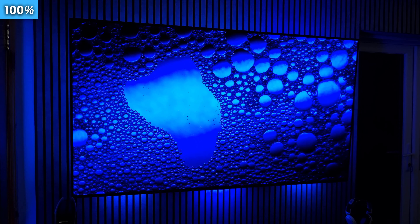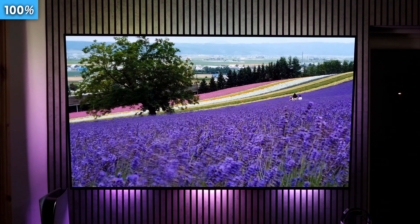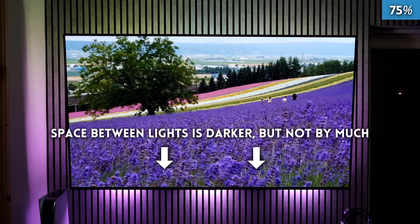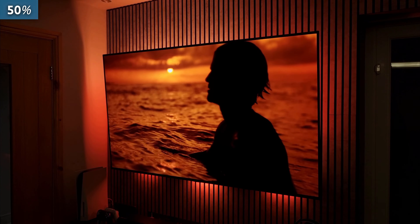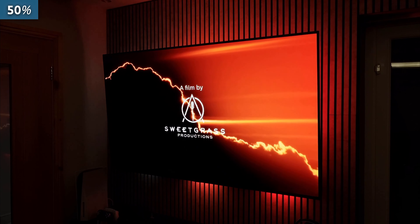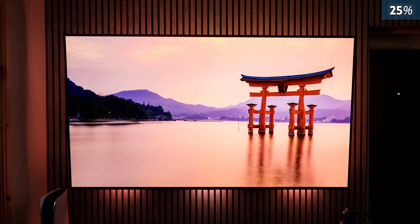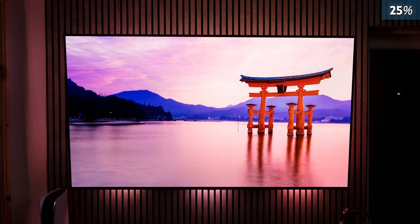I'm going to start with the current player light bar setup and talk about some of the things I didn't like. For all of these demos I have the sync mode set to video and the intensity set to moderate for a more gradual transition. With the player light bars at 100%, on the brighter scenes the dark spots between the light bars are less visible. However you can still clearly see the semicircle each light forms.